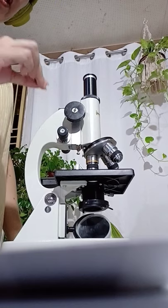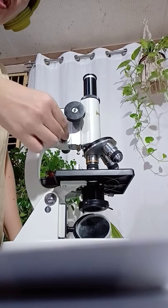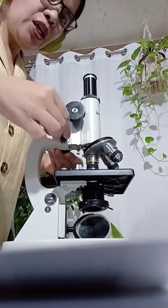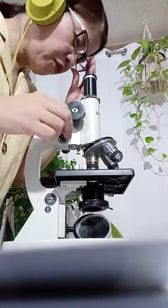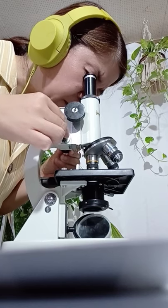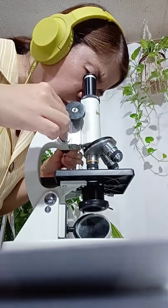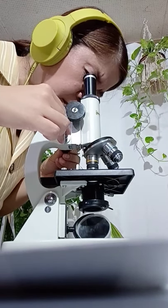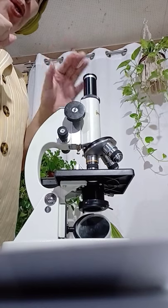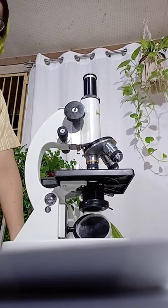To obtain a very clear image of the specimen, you make use of the fine adjustment knob. You can either move it towards you or away from you while looking through the ocular, and that will make the image of the specimen either more blurred or more clear. Once you have obtained a very clear image, you are ready to examine the image you are trying to magnify under the microscope.